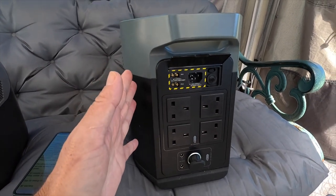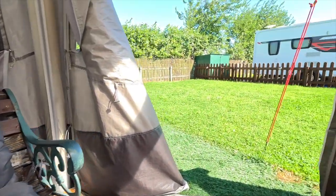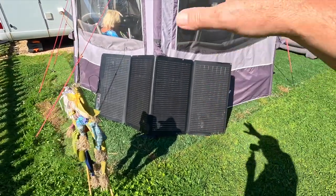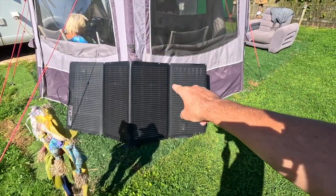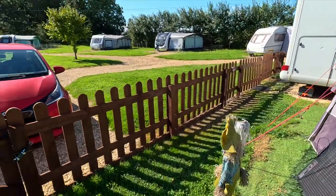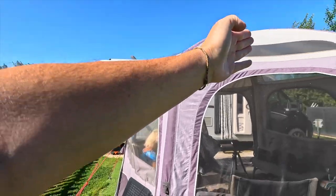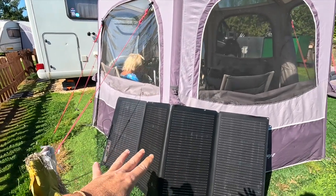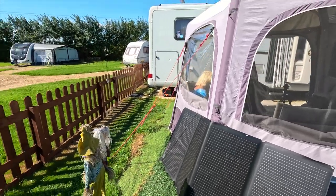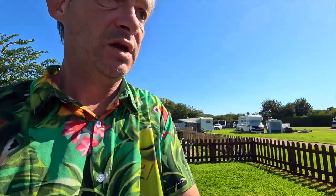If you did have 1,000 watts coming into this, you could charge it in 2.3 hours in full sun, which we have got today. We do use a solar panel — I think it's a 200-watt EcoFlow solar panel. Facing this way, the sun comes up there and goes down over there, and this keeps our fridge running all the time. It is absolutely fantastic — we never have to plug our refrigerator into the mains.